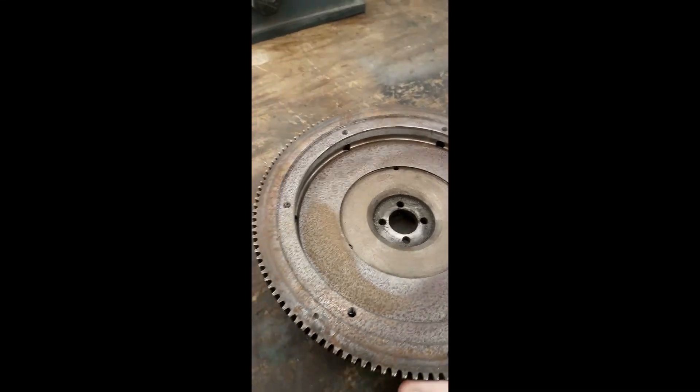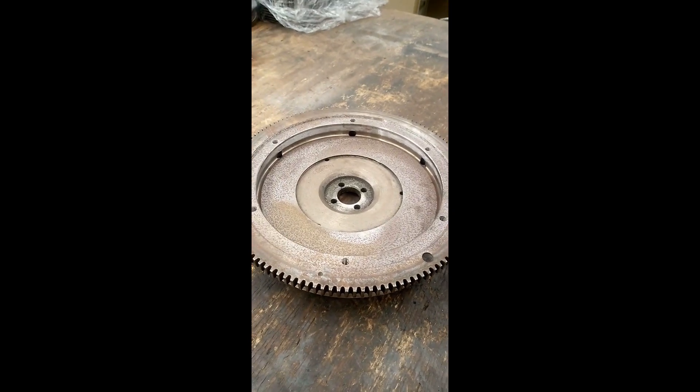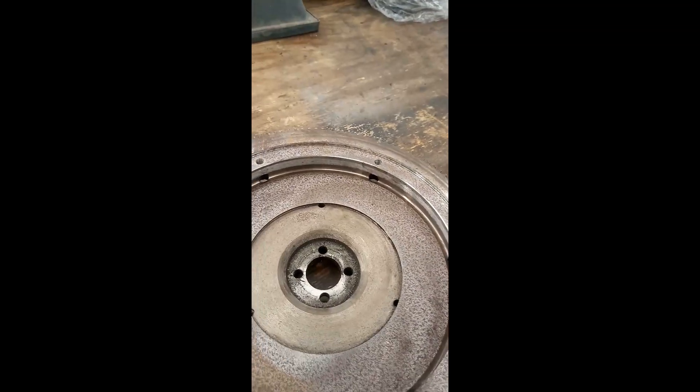Here's a flywheel that I picked up a short while ago. The person that I bought it from obviously had it sitting on a shelf for a while, hence all the surface rust which I need to remove.